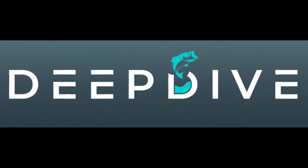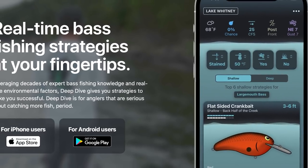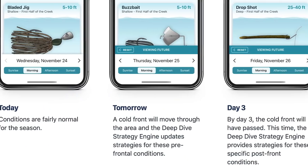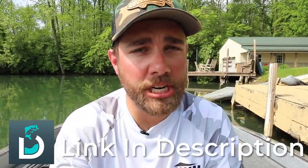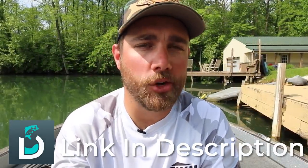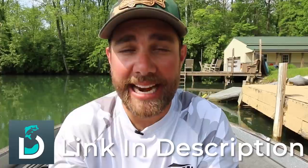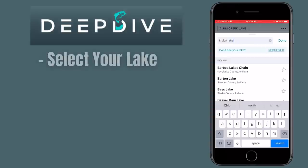This video is brought to you by the Deep Dive app. If you guys are not familiar with the Deep Dive app, this is an app that allows you to figure out the bass on your local body of water a lot quicker. There is a free version and a paid version, but regardless, if you download this app, you can select the local lake you're going to be fishing and input data that you're seeing.